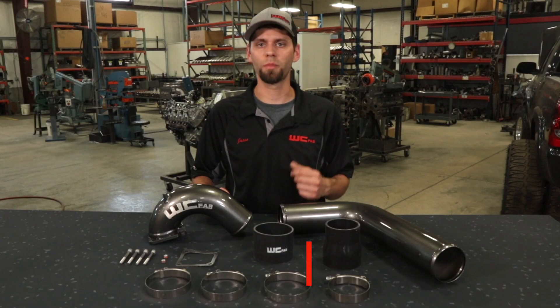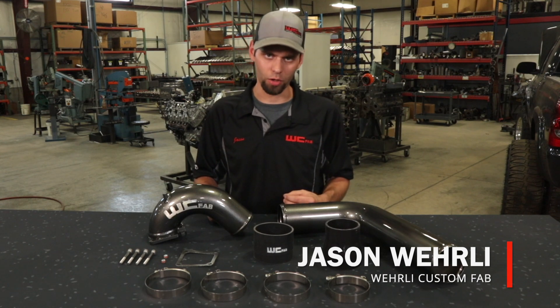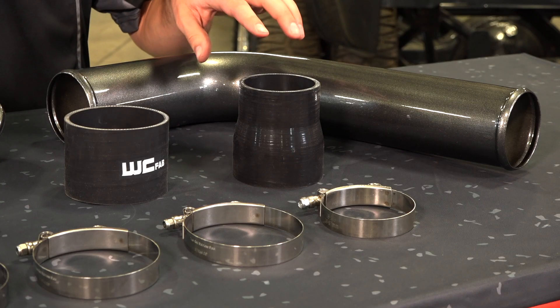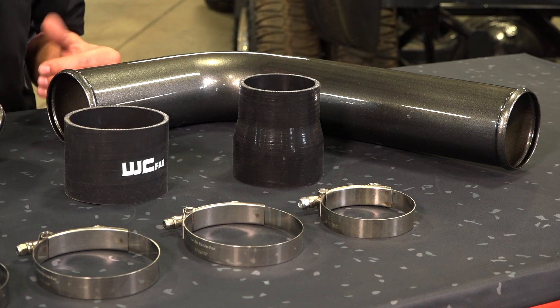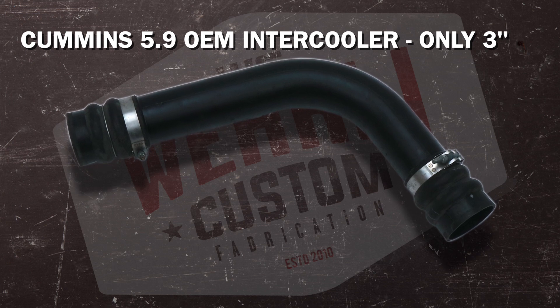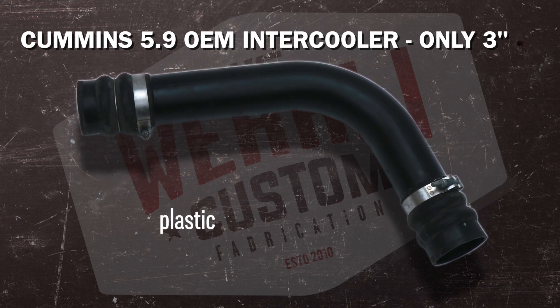We'll start from the intercooler outlet and work our way towards the engine. The outlet of the factory intercooler is 3 inches. We supply an expansion boot from 3 inch to 3.5 as our new intercooler pipe is 3.5. The factory intercooler pipe, which is made of plastic, is only 3 inches in diameter.